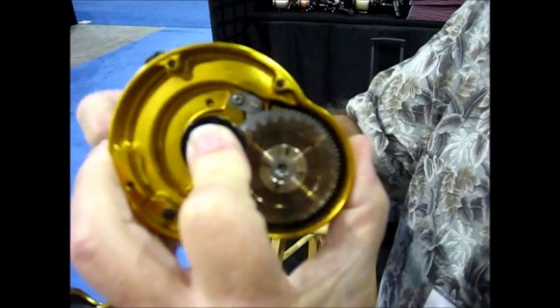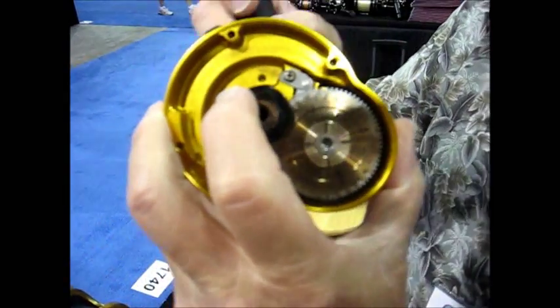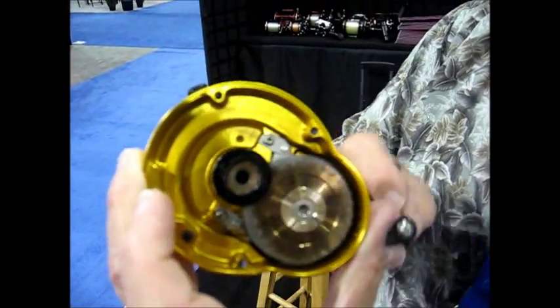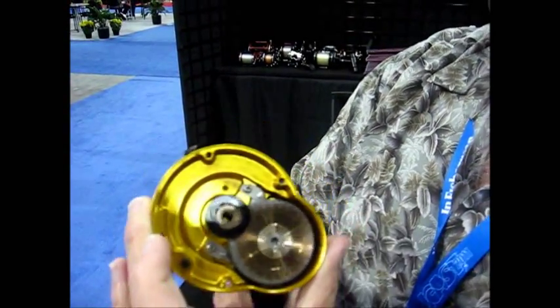As soon as the pressure decreases, the reel instantly goes back into high gear. So the SmartShift reel is always trying to go as fast as it possibly can to pick up line as quickly as it possibly can, which is the whole object in catching a fish on a rod and reel.